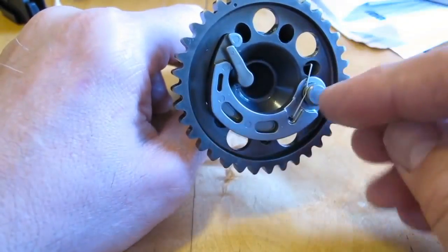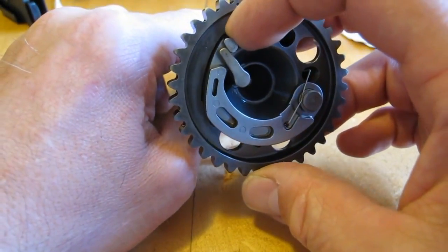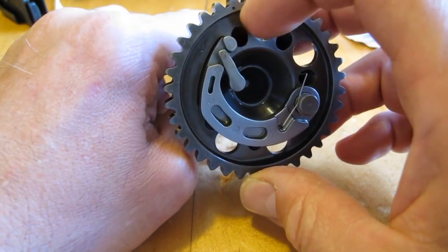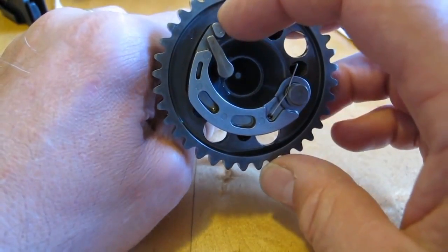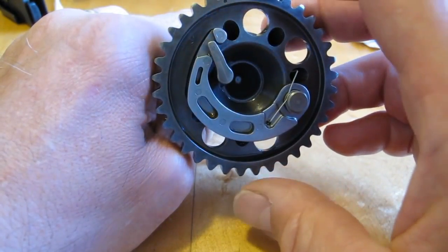Once the motor starts turning, this weighted arm moves outwards, moving the lever as you can see here, and is returned by that spring when the motor stops to the decompression position.